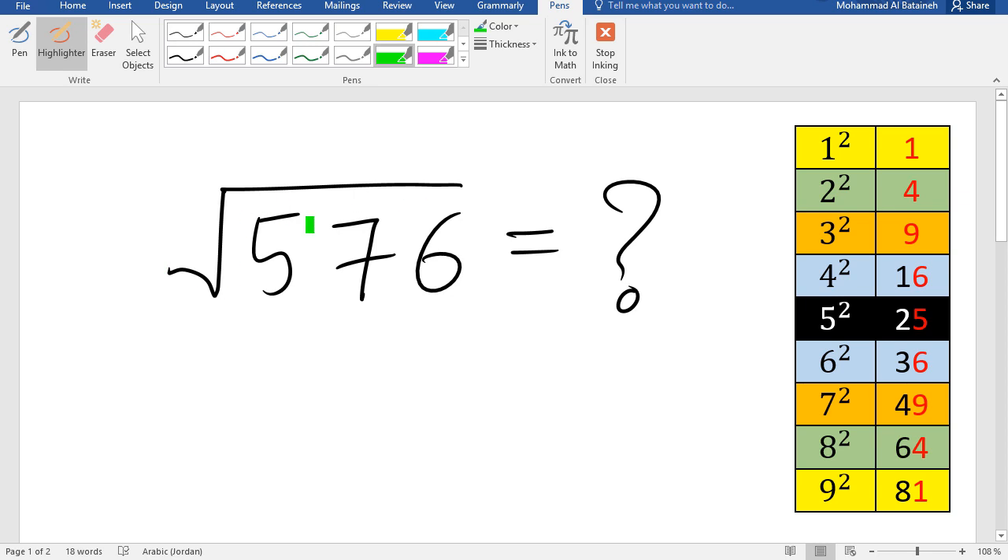If I ask you to evaluate the square root of 576, how fast would you be? The answer is going to be 24.